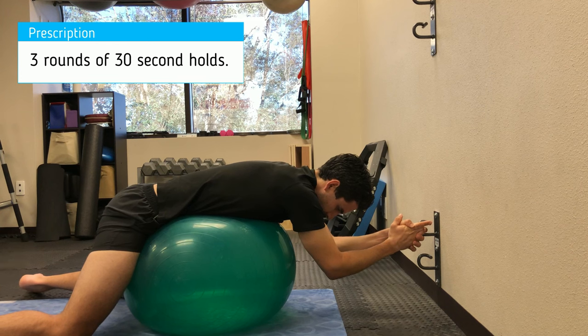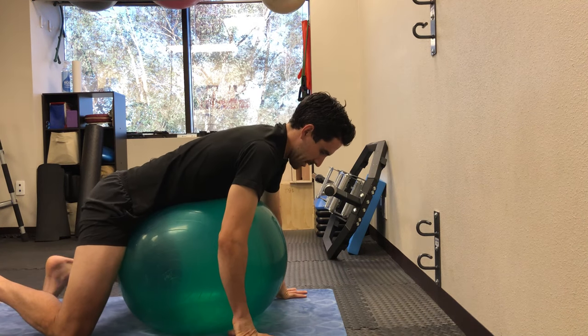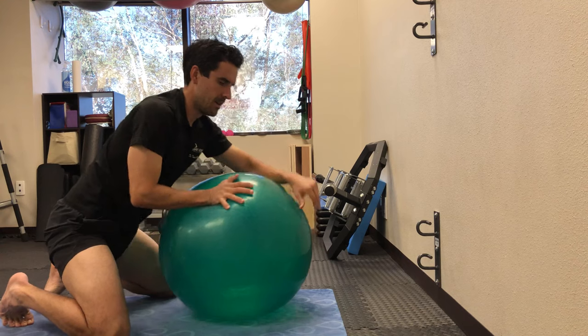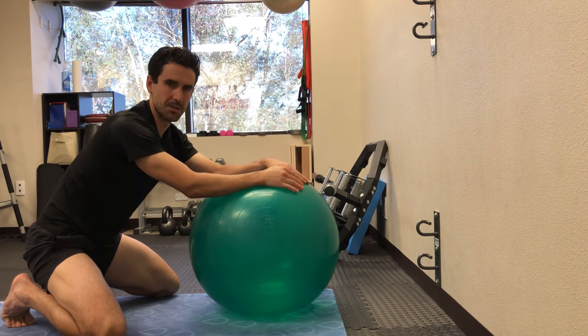Hold this for about 30 seconds. Then, because this is a deeper stretch to the joints, when you come out of the stretch, first just sit back on your knees for a bit and let the muscles wake up again — about five to ten seconds or so — before going to standing.